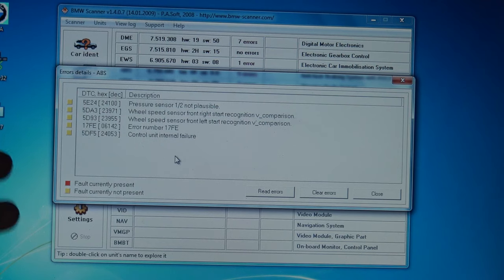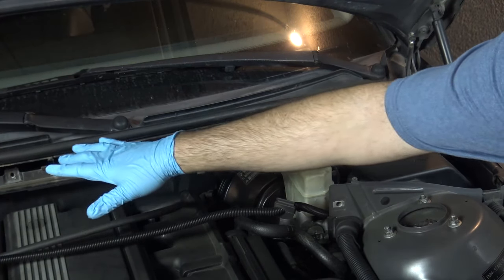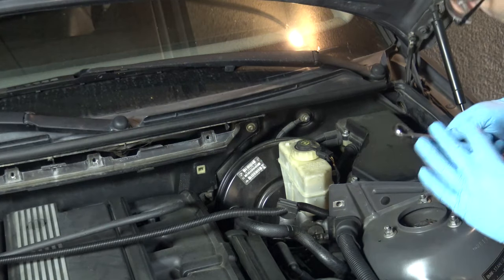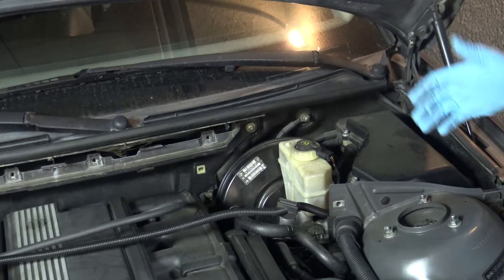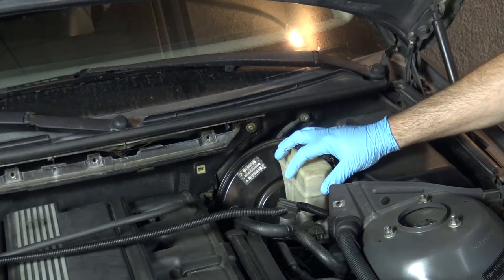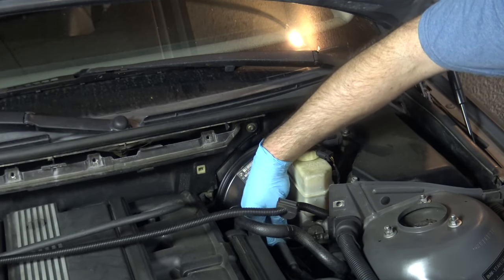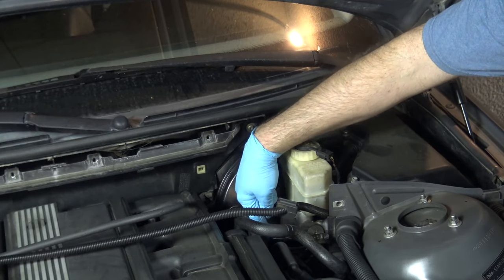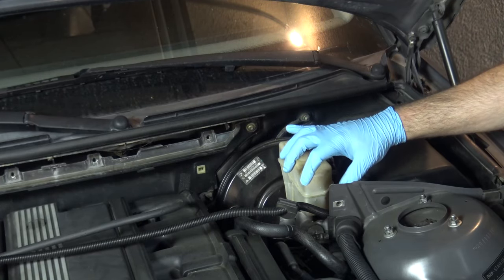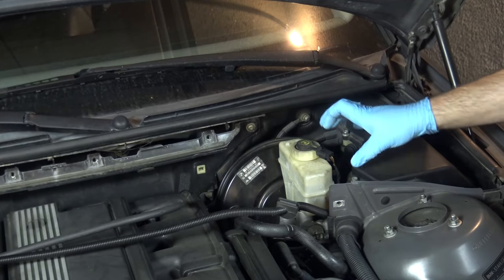I've already removed the microfilter housing and the heat shield. If you don't know how to do those things, check out my common repair steps video. To do this repair, it's actually pretty simple — we're just going to disconnect the master cylinder from the brake booster. There are two flexible lines going to the hard lines on the master cylinder, which allows us to take the master cylinder, move it up, and pivot it back to get access to the sensors.